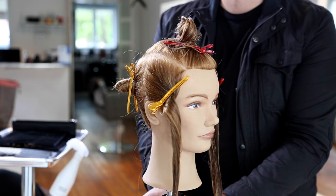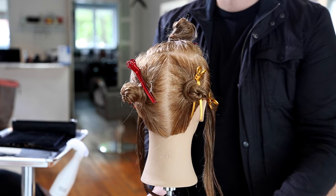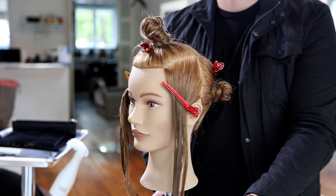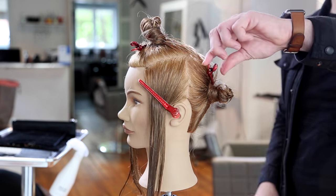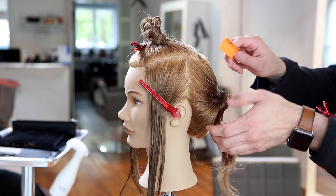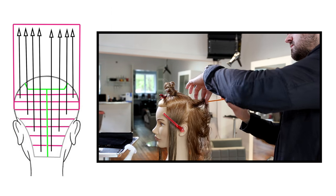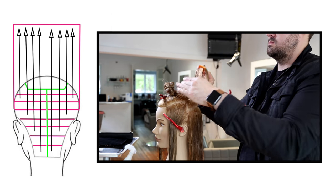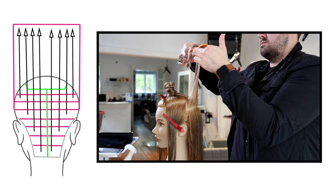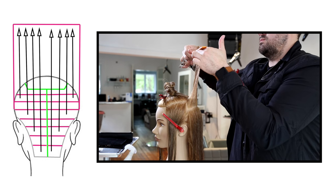The sectioning is pretty simple. We're going to create a rectangle shape on the top of the head following the parietal ridge, across mid-crown, and then back down the parietal ridge. Then we're going to split the head in half at the division point, which is right behind the ear — right where you see that head kind of curve towards the back. That's where you want to separate the front and the back. Then we're going to split directly down center back, creating a nice long vertical section and two separate panels in the very back, which you can see on the diagram next to the video.